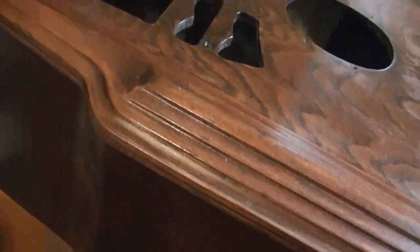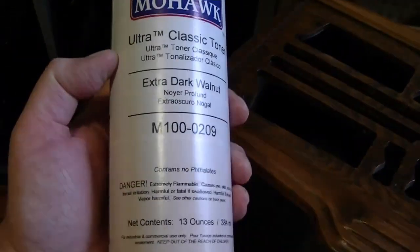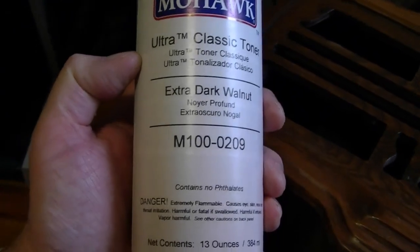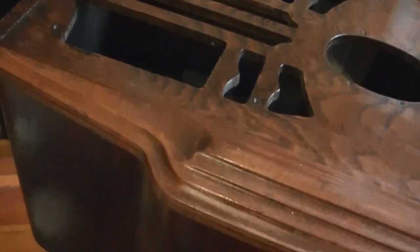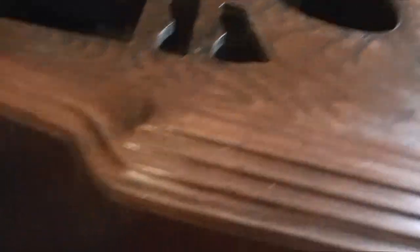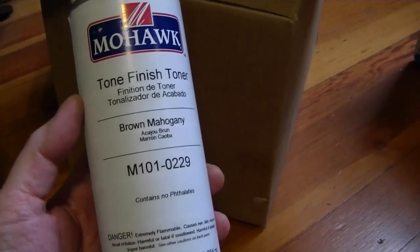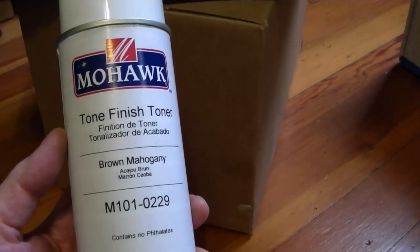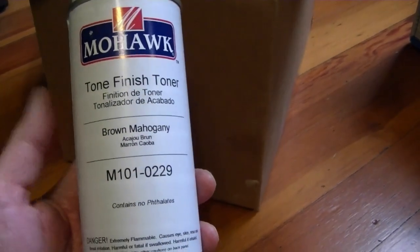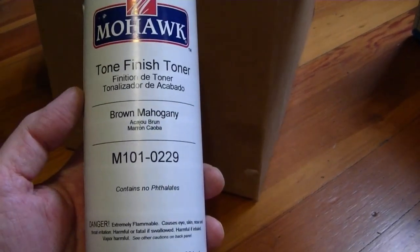What I do have is Extra Dark Walnut in the M100 series. I could put on a whole bunch of coats to build it up dark, but I don't want to do that. Laying on lacquer really thick is not a good idea — it makes the surface more brittle and prone to cracking over time, plus it's a waste of product. The only can of opaque toner I have on hand is Brown Mahogany, which is also pretty dark and I could probably get away with it, but I might do a little test to see what it looks like.